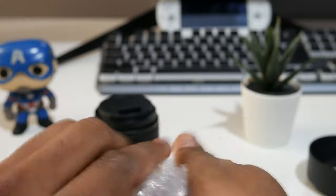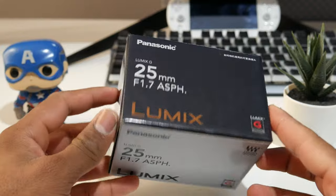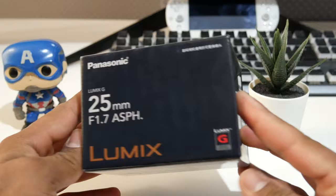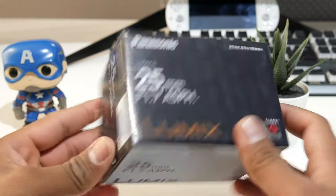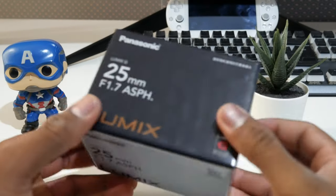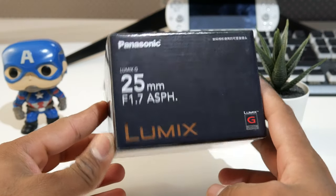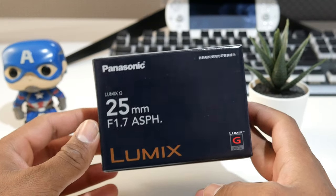Hey guys, let me show you around the box. It's a pretty sweet looking box — I mean, not the best looking box, but it's made pretty well considering the price of the lens itself. It cost me around $125.